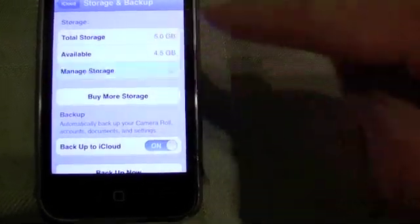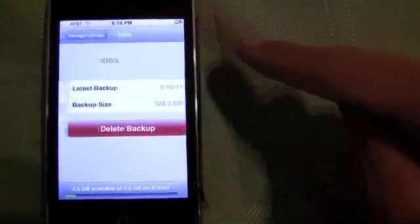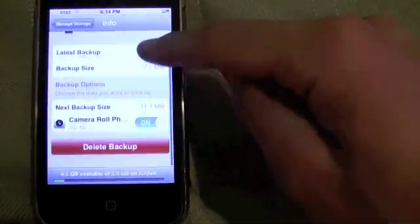We can dive further into storage and see what is stored on our iCloud. Right now it's our different backups for iOS 5 itself and this particular iPhone.